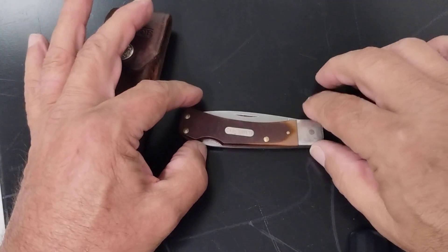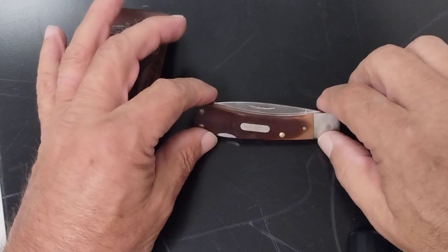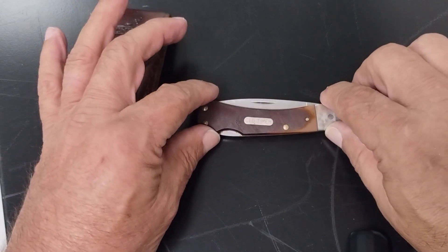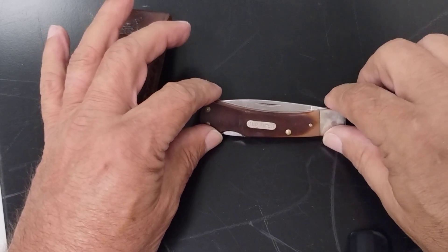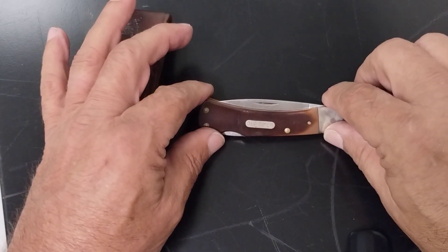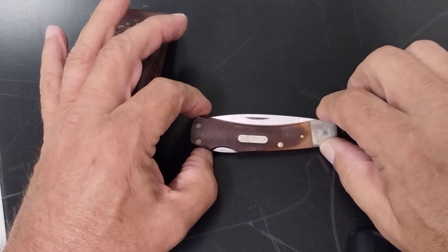Hey, good morning YouTube. Coming at you with a little knife review here. This is a knife I found in my collection drawer. I had forgotten I had it, but I got to looking at it and wanted to do a little research on it and find a little bit more about it, so I thought I'd do a review on it.